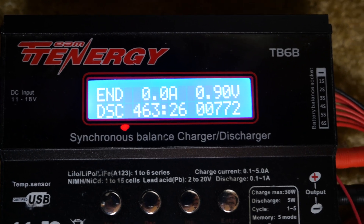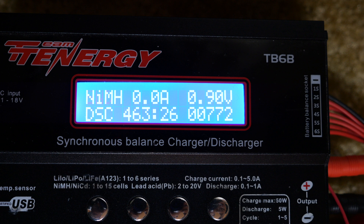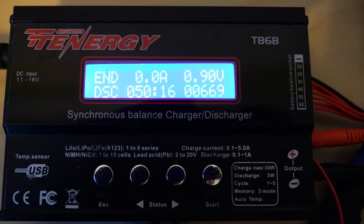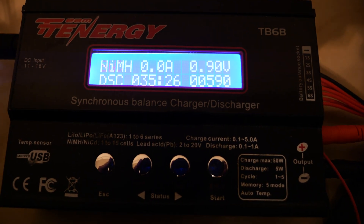That took 463 minutes, or 7.7 hours. The capacity discharge is 772 milliamp hour — pretty close to the rated 800. At a much quicker discharge of 0.8 amps, it measured 669 milliamp hour. Discharging at 1 amp, we get 590 milliamp hour.